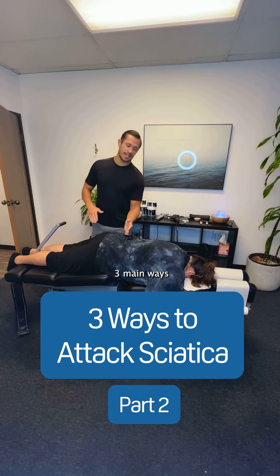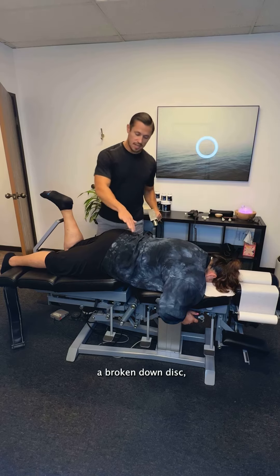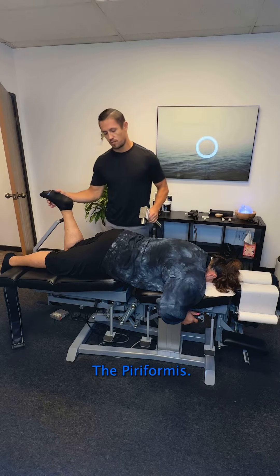I really want to go over three main ways to reduce sciatica. When you have a broken down disc, there's going to be muscle spasm around there, especially in the pelvic stabilizer muscles — the main one being the piriformis.